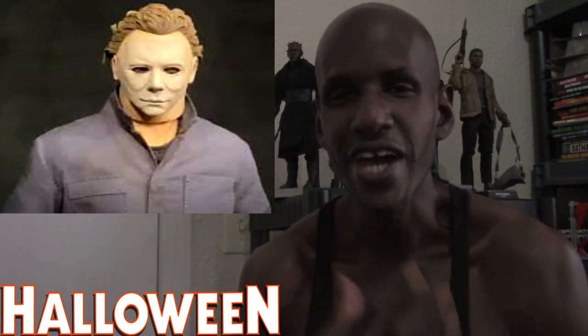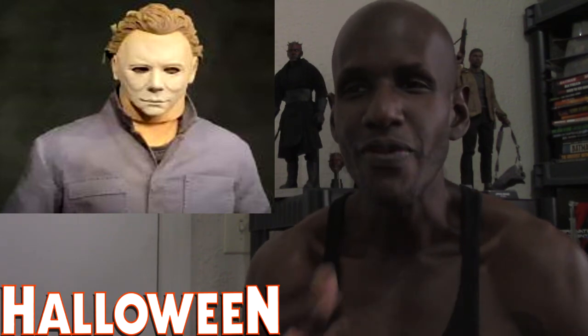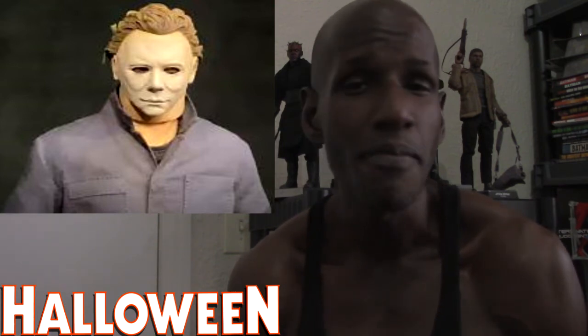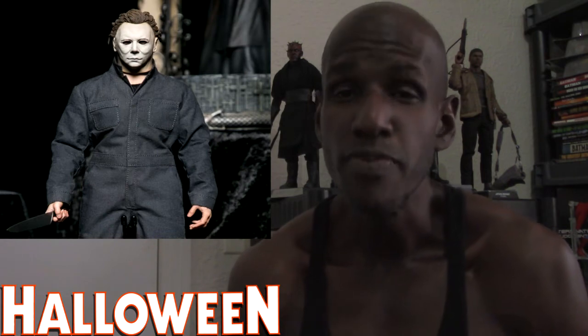I still lean toward the upcoming Trick or Treat Studios figure, which I'll get to as well. I believe that one has a better face sculpt, but this Sideshow one is still in the works — it actually has a pending license. So this upcoming Michael Myers figure isn't completely done yet. But what they've shown so far looks pretty good, and I would definitely be picking this one up.